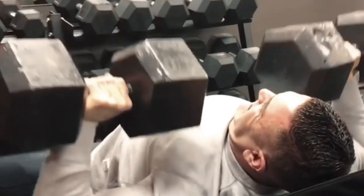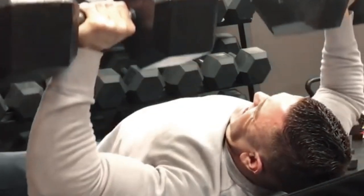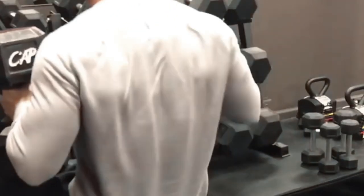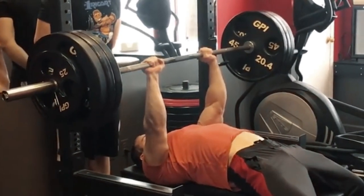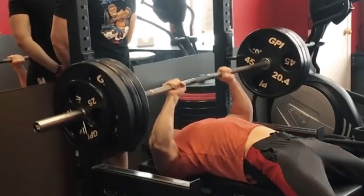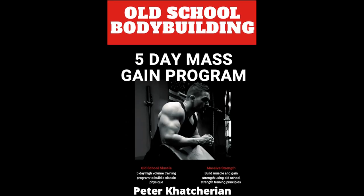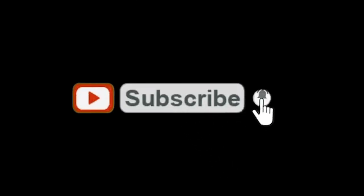Repeat the process over time, and if you're training correctly, eating in a surplus, and recovering, you should see a proportionate amount of muscle mass gained in relation to your strength increase on the bench press. If you're not, I'd definitely recommend assessing your form, technique, training program, and nutrition. If you're looking for a program that incorporates some of these training principles, check out my five-day old-school mass gain training program in the description. And if you want to see more of the best original bodybuilding content, make sure to hit subscribe.